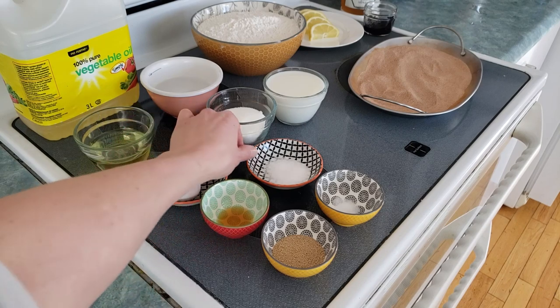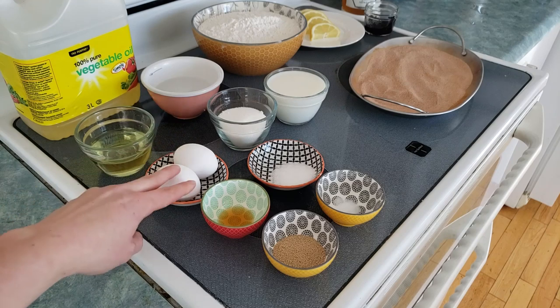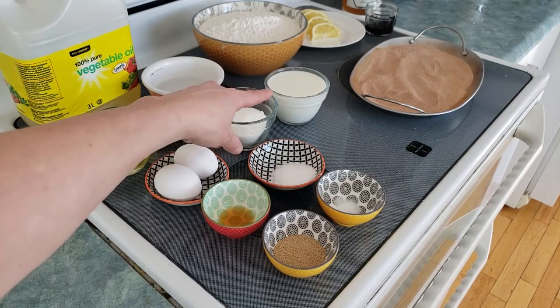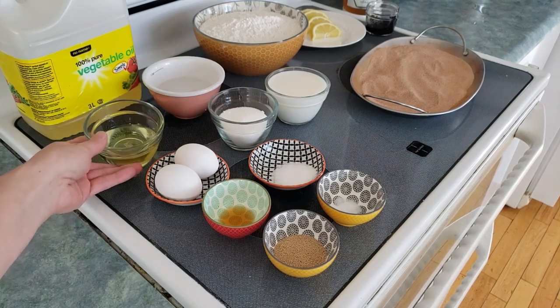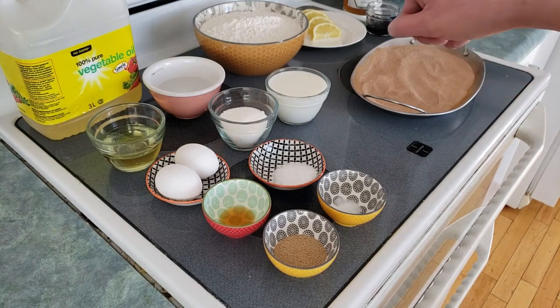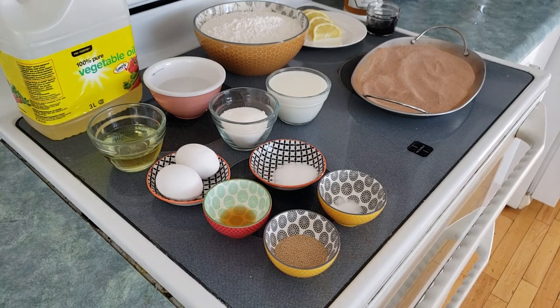One and a half teaspoons of salt, two eggs, a third of a cup of white sugar, one cup of warm milk, a third of a cup of vegetable oil — and we need more oil to fry them, so I've got some at the back. And of course about five cups of flour. Let's look at some of the toppings over to the right.